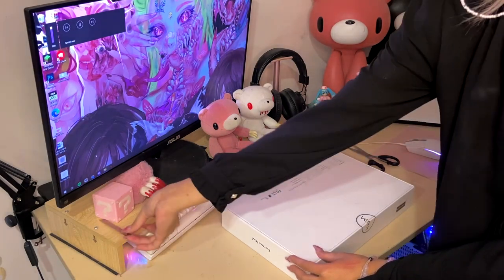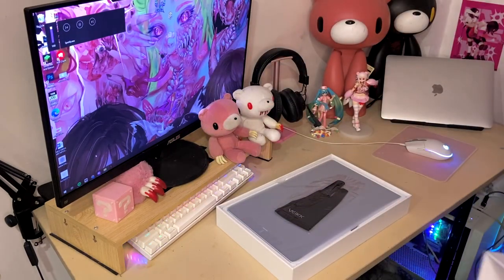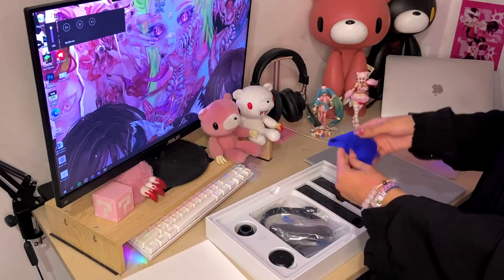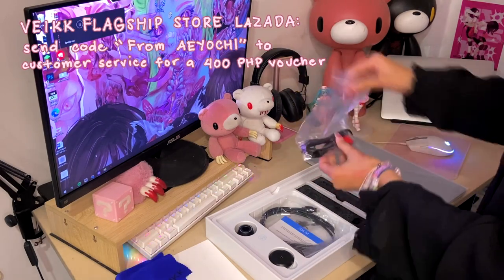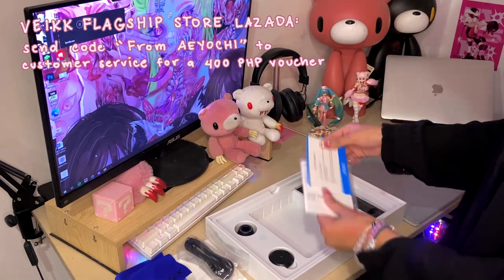This is an 11 by 6 inch screen display tablet compatible with Mac OS, Chrome OS, Windows, and Linux. It's also compatible with most drawing programs such as Photoshop, Clip Studio Paint, Paint Tool Sai, and more. You can buy this tablet at VEEK's flagship store in Lazada for 8,808 pesos, but if you use my code AOC, you'll get a 400 peso off voucher.